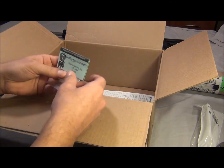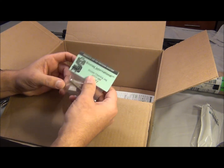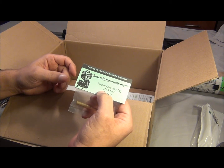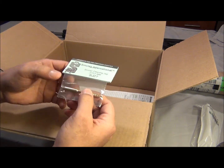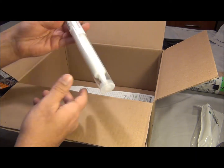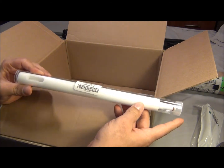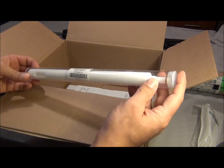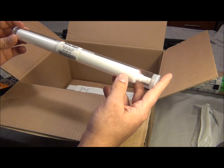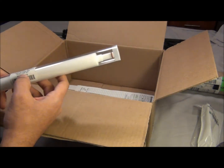Thank god there's a website like Brownells — they got all that stuff. Here we got the cleaning jack, and all this stuff says .277 on it. On the website it said 6.8, but that's the same thing, so whatever works. And a rod guide — this thing is bigger than I thought it would be. The website said it should be smaller than this, but whatever works. It says 6.8 SPC — finally, something that says 6.8 on it!